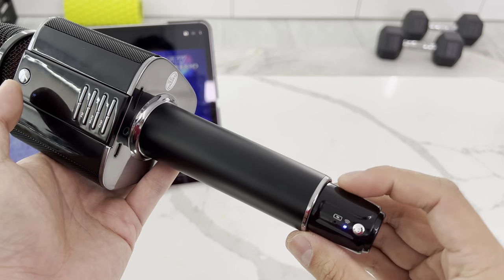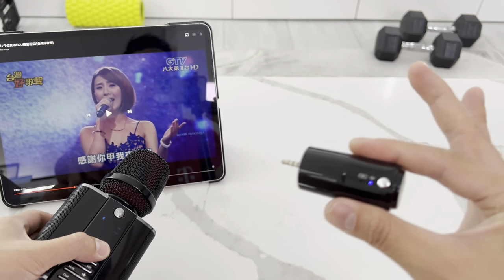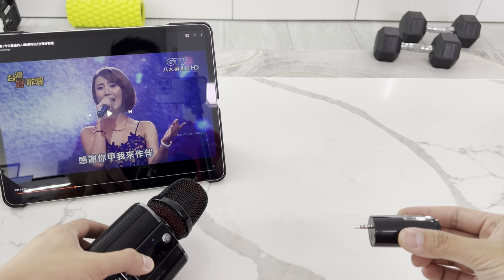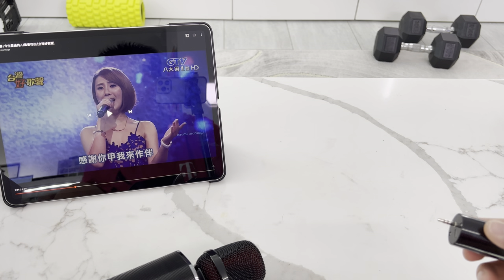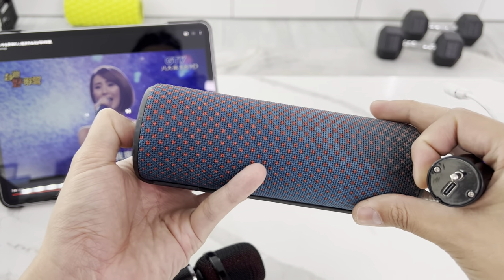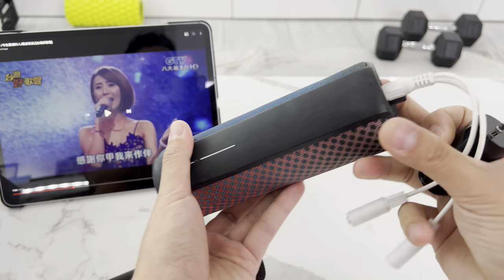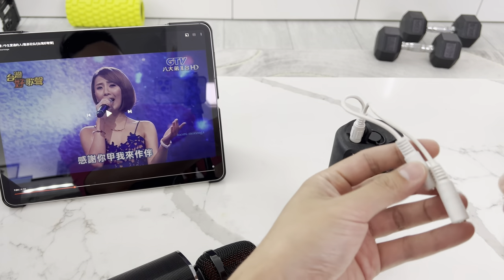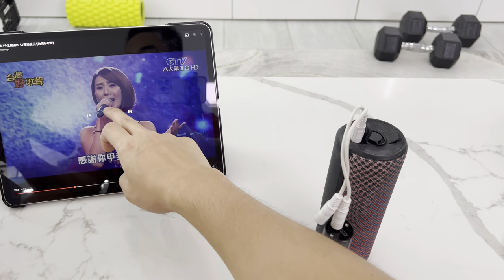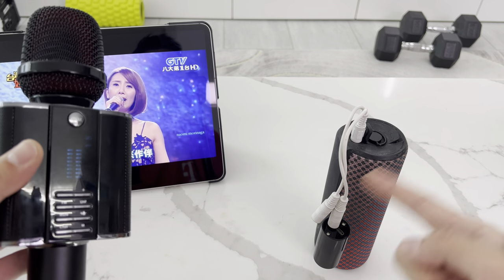This is a battery-powered receiver. When I plug it into another speaker, the sound from my singing and the music goes into that second speaker too. I have a UE Boom here with an old extension cord — and now they both have sound.